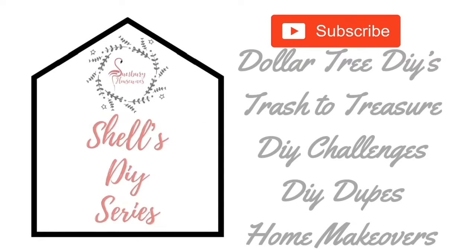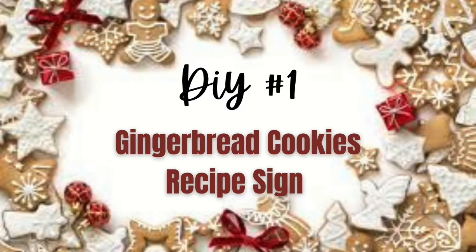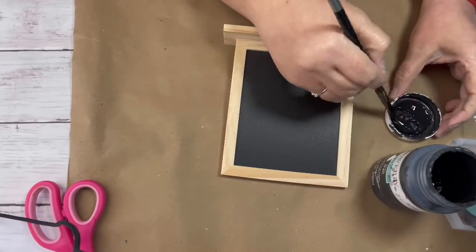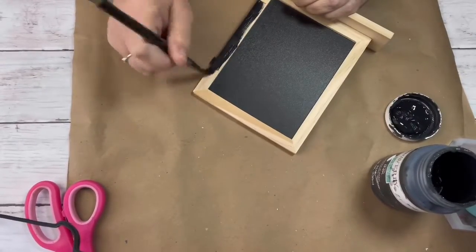Hi guys, it's Shell Sunbury Housewives. Welcome back to another DIY. We're gonna go ahead and jump right in. The first DIY we're doing is a gingerbread man cookie recipe sign.